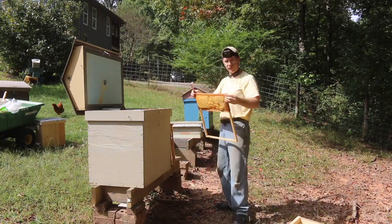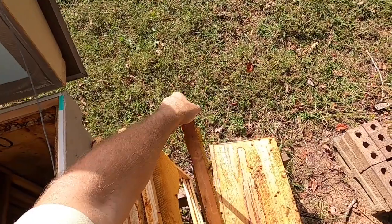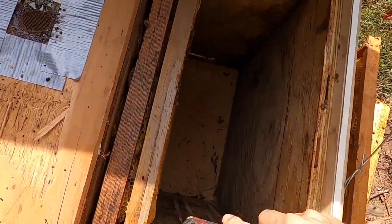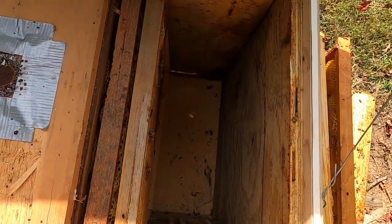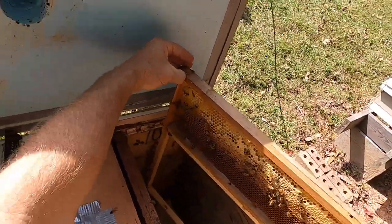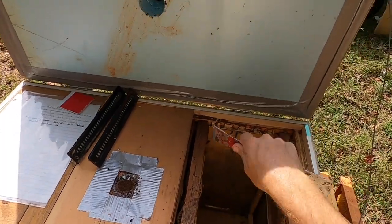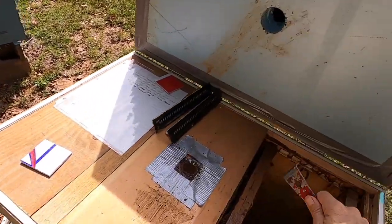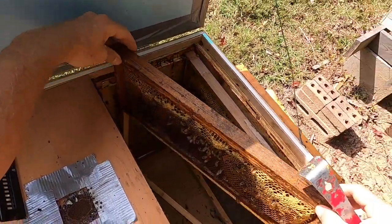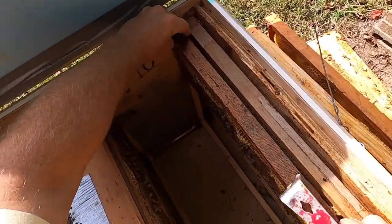This is a frame that I put together — a Langstroth medium with just an extension on it. This is empty comb. A little bit of honey now. Just a little. I'm happy to see that. A little bit more honey now. And will we keep seeing more and more? I think we will. We might want to install new beetle traps too. There's honey. This is again another frame that I put an extension on — a Langstroth medium. There's more honey.